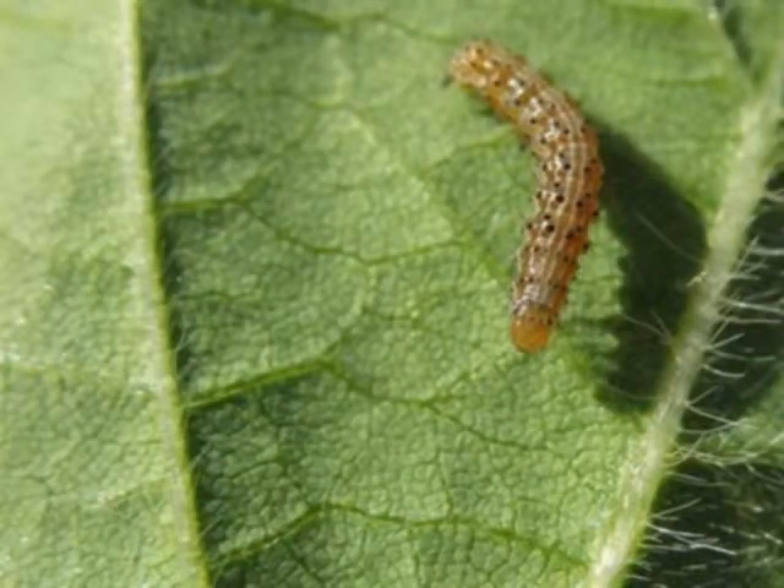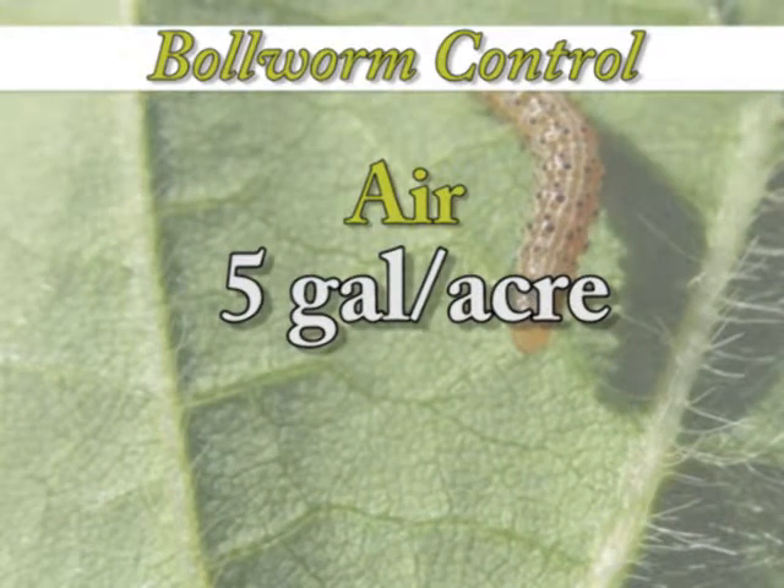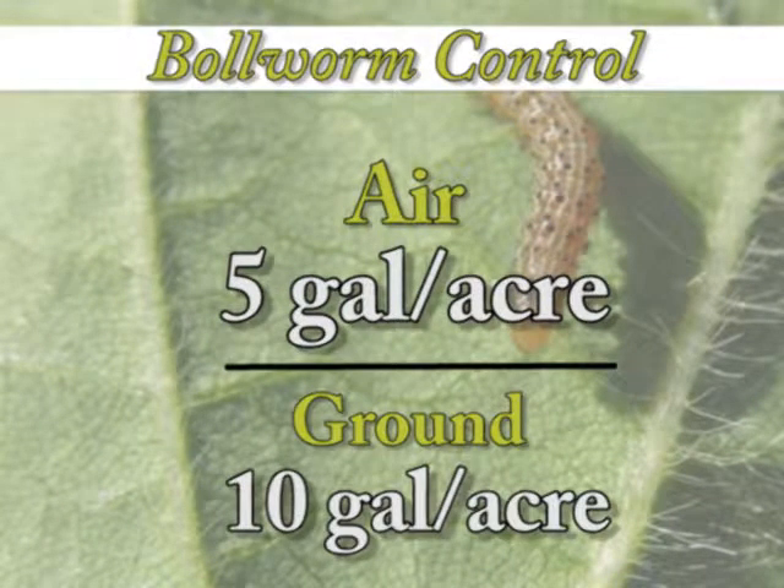First and foremost is volume. We need to keep our gallons per acre up to five gallons per acre by air, a minimum of 10 gallons per acre by ground, to ensure that you get good, thorough, adequate coverage into the canopy where those bullworms are.